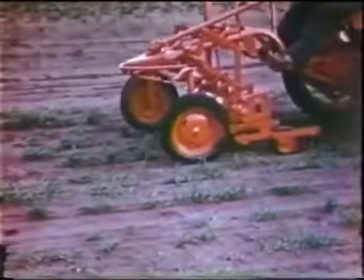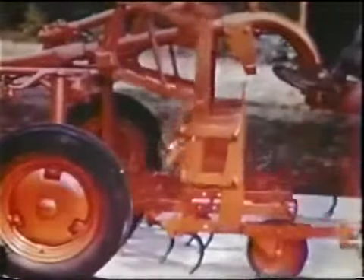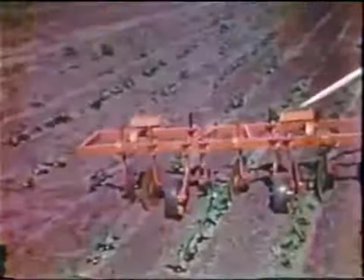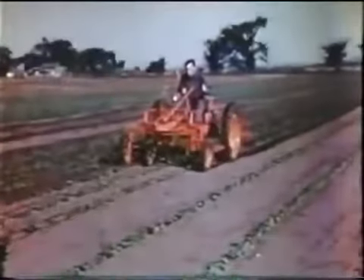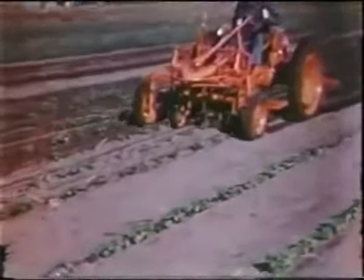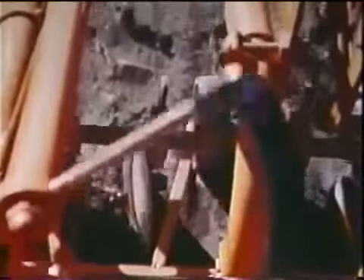Two, three, four, five, or six rows can be cultivated at a time. Individual parallel linkage allows each unit to follow the ground, and there's a wide variety of hoes, shovels, and steels to suit crop and ground conditions. The 60-inch double-toolbar cultivator is a universal type for many crops — row spacings can be quickly varied to suit the rows, making it particularly suited to sugar beets, snap beans, and similar crops. A wide variety of offset shanks, beet hoes, and disc hillers, which can also be used as shields, make this an almost universal tool.